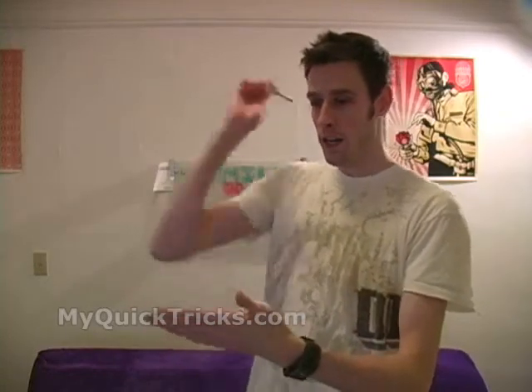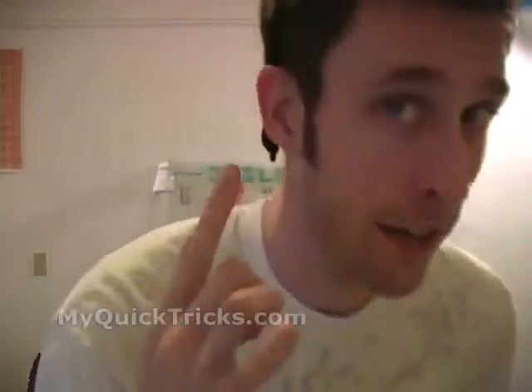Today I'm going to show you how to make a pen vanish with your bare hands. All you do is count: one, two, three — and it disappears. Actually, it's behind my ear.